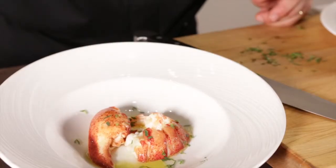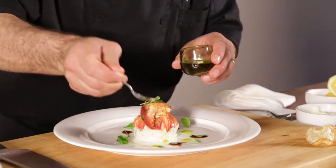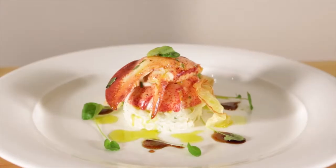In addition, we have tarragon. We dress the lobster simply with extra virgin olive oil, lemon, and a little fresh tarragon. So that's the lobster timbale with apple celeriac slaw and pomegranate reduction.